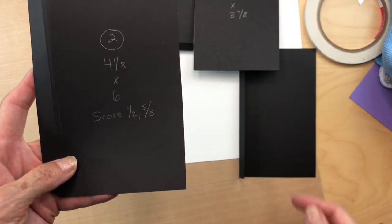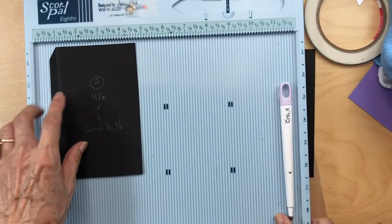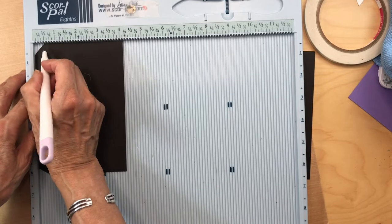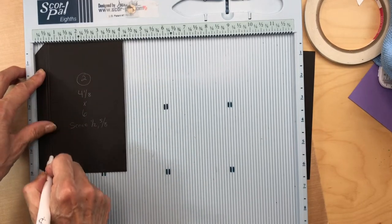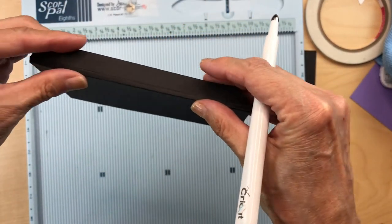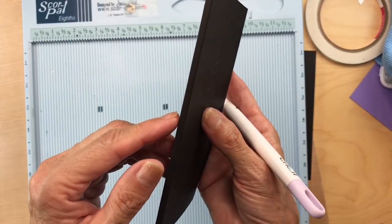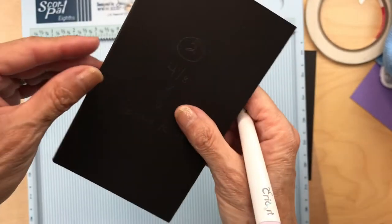You're going to get your scoreboard and put the four and one eighth inch side on top. You're going to score it at half an inch and five eighths of an inch, then fold both those score marks and give them a good creasing with a bone folder. This creates a nice little quarter inch gusset. You're going to do two of those.